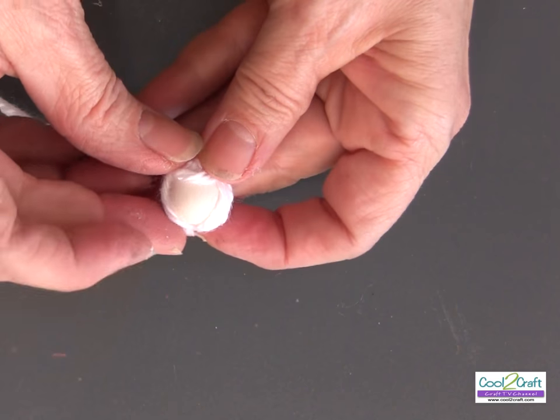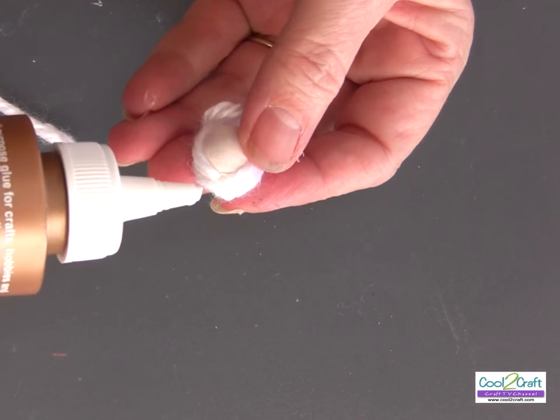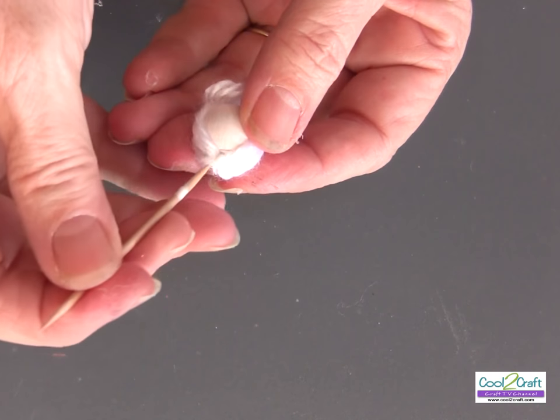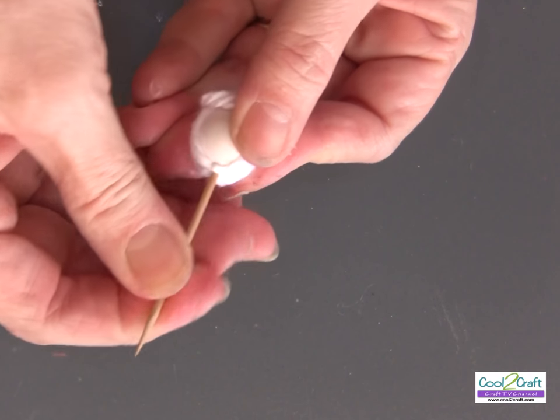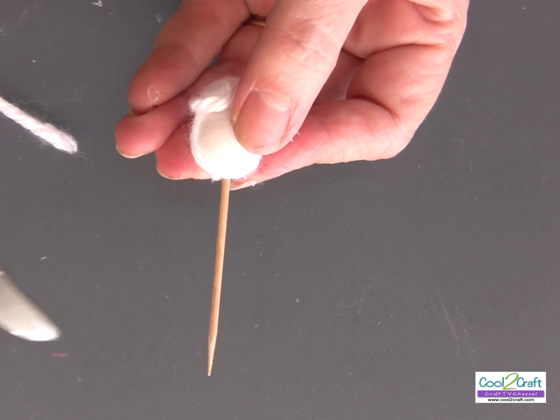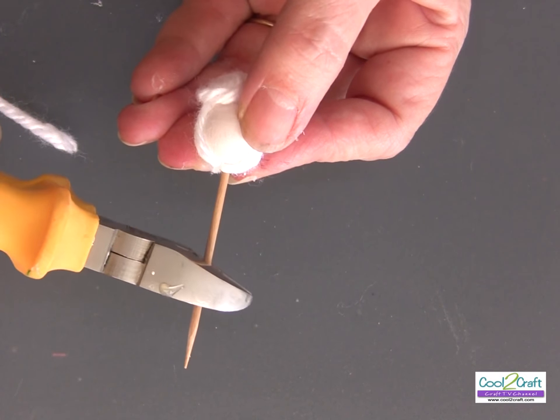For the next step, put a little glue on the bottom, place the toothpick right into the glue and inside the hole. Cut it off at about an inch and a quarter.